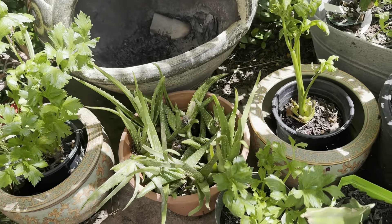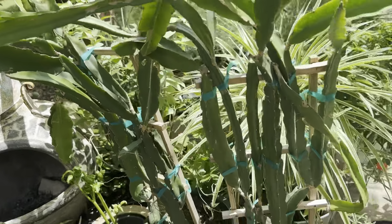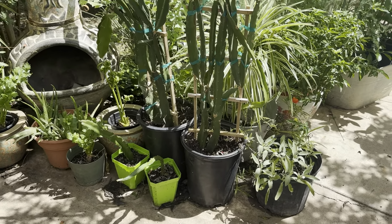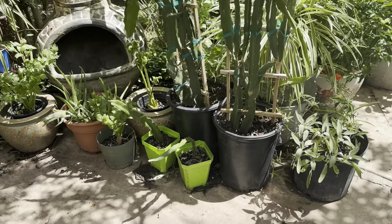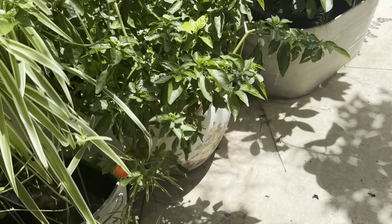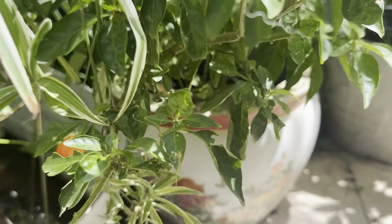These are my Haas avocado trees. I did not grow these from seed. They're not doing too good, but we'll see. Tomato bushes back here in the greenhouse. This is one of my lemon trees, Myers lemon. This is a southern cherry, otherwise known as the Barbados cherry. And then there's another lemon tree right there.